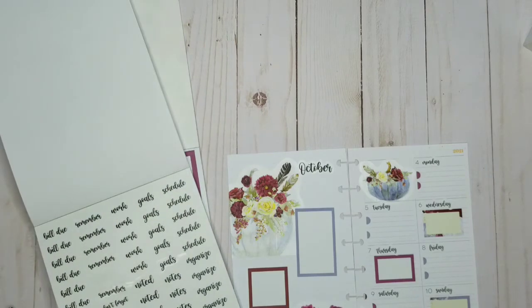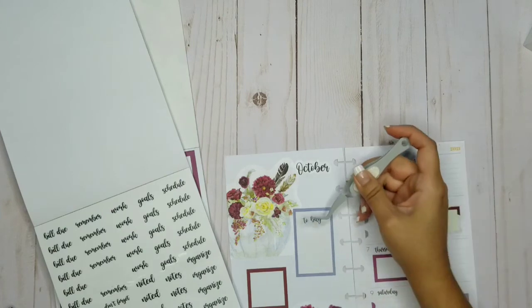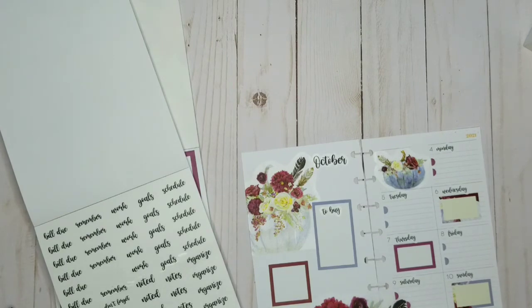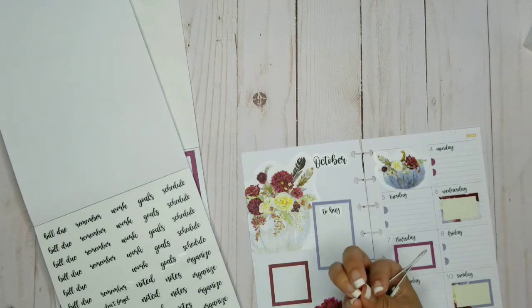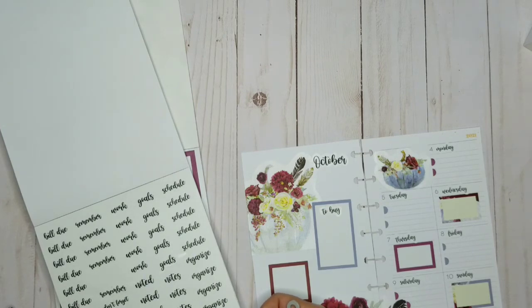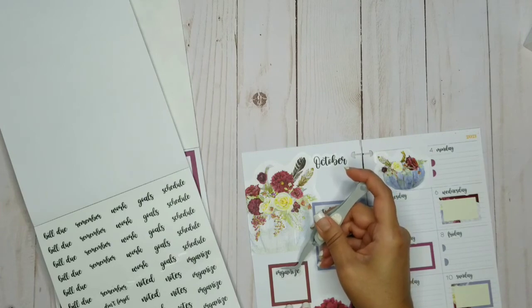I'm going to use the clear stickers. I'm going to use 'to buy' so I can make a list of stuff I need to order. Should I put like things I either need to do or organize? I don't want to organize though — like, I did pretty well when I unpacked but there's just so much stuff I still need to do something with. Okay, I guess I'm going to organize — I don't want to, just kidding. I'm going to make a list here.